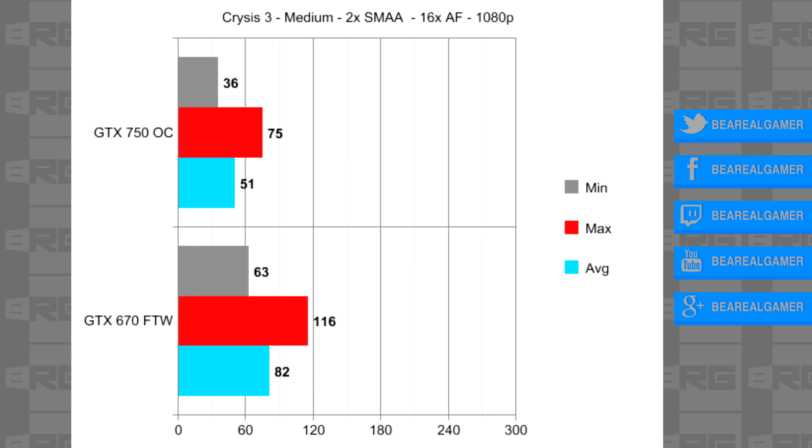And finally we have Crysis 3. Very shockingly, it ran at 36 FPS minimum, 71 max, and 51 was the average — it felt very smooth and playable. Also to note, this is done during one of the most taxing sequences early on in the game — the actual sequence where you are outside in the rain.